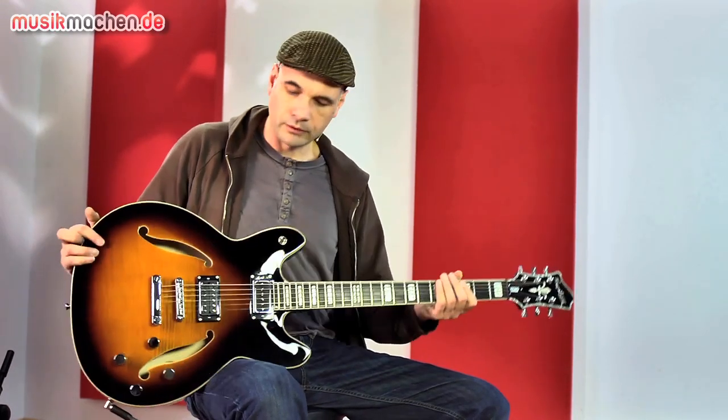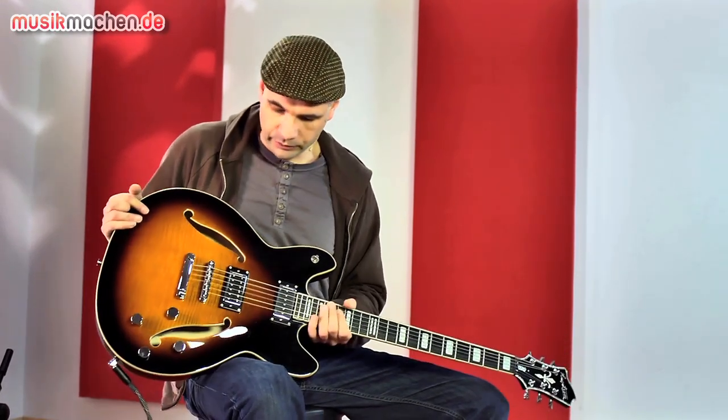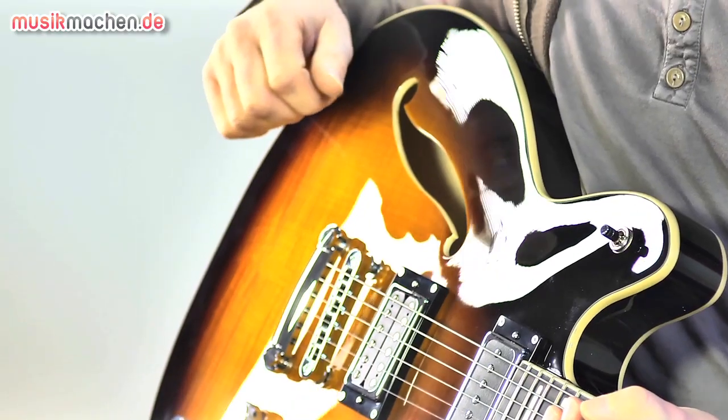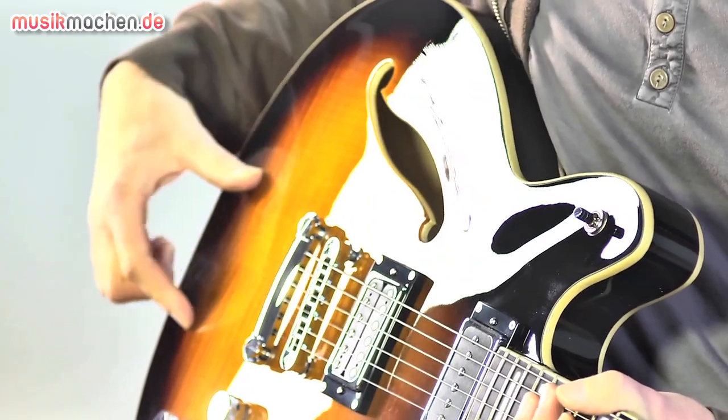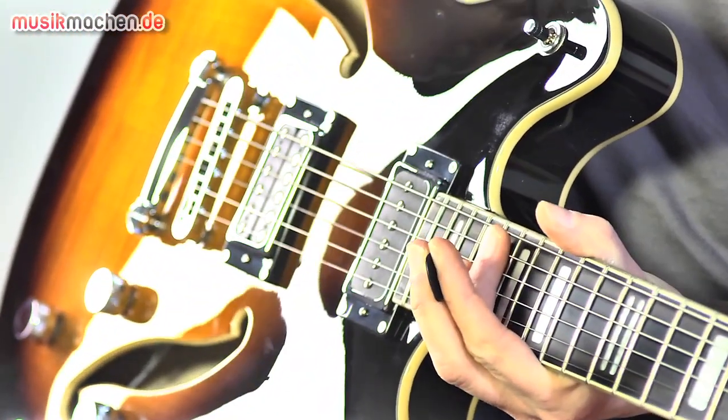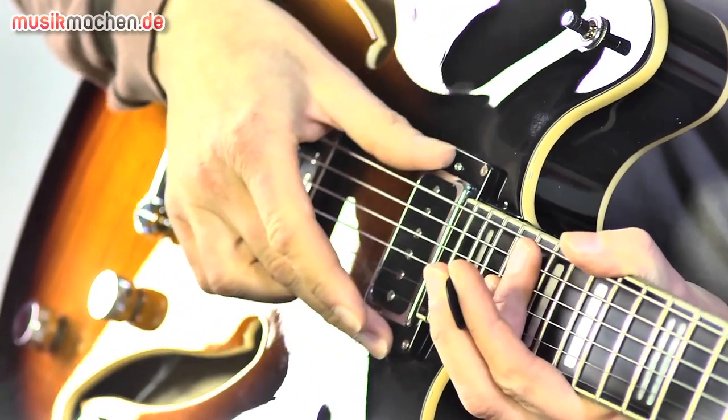Ansonsten hat das schon sehr viel natürlich mit Gitarre zu tun, das Gerät. Es ist eine Halbresonanz, eine Semi-Akustik-Konstruktion mit einem Sustain-Block in der Mitte und hauseigenen Pickups. Wir haben einen P90 in der Halsposition.